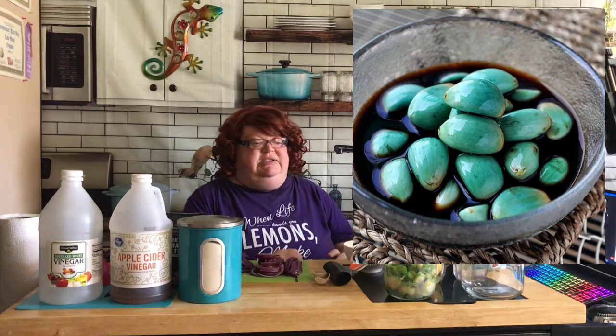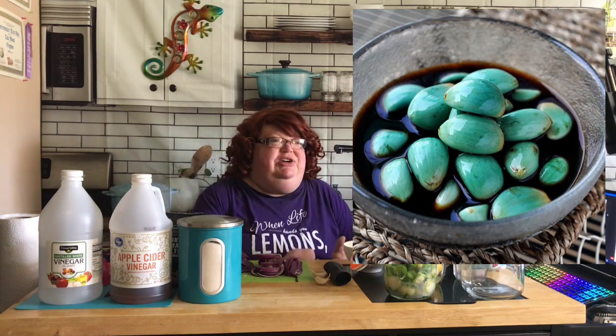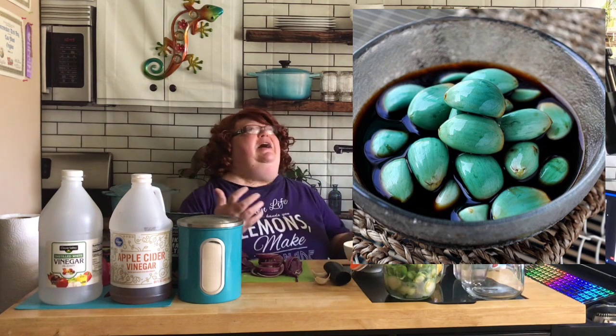Did you get a chance to see the photos of what I'm going to do with this garlic? I get down a rabbit hole of watching YouTube videos and finding cool recipes online, and one thing leads to another. I found this recipe for Laba garlic - L-A-B-A. All you do is put garlic cloves in vinegar and let it sit, and it turns that awesome blue color.